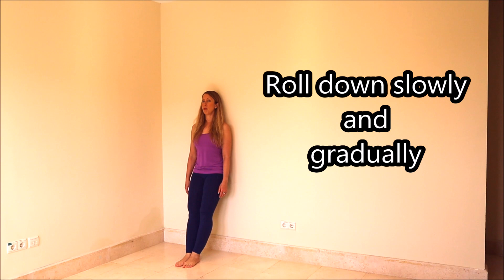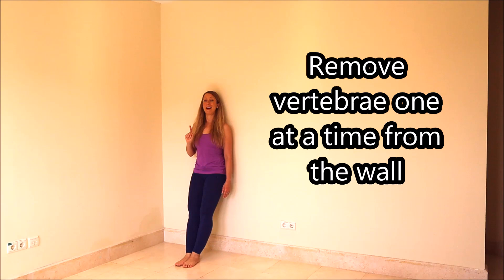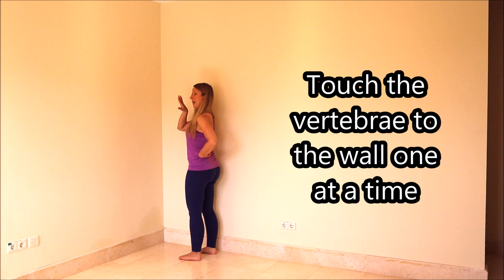Then we're going to roll down gradually starting from the head. The point is to try and peel off your back one vertebra at a time. You want to try and engage your abdominal muscles to pull in and against the wall so that you can gradually roll down. We're going to do that three times — roll down, touch our feet, and roll back up. When you roll back up, try your hardest to touch every vertebra from the bottom one by one as you roll up, and the head is the last thing to come up.